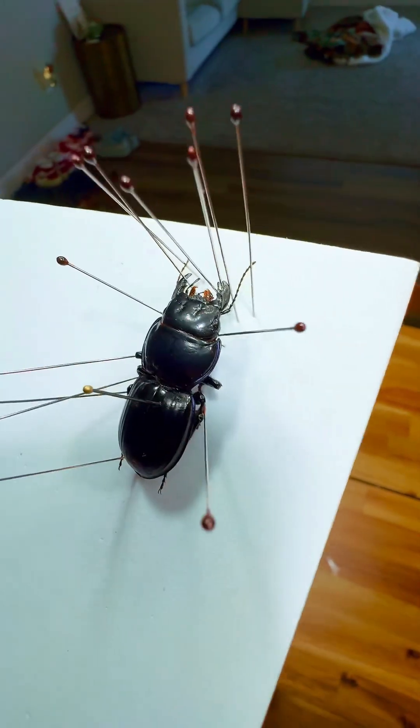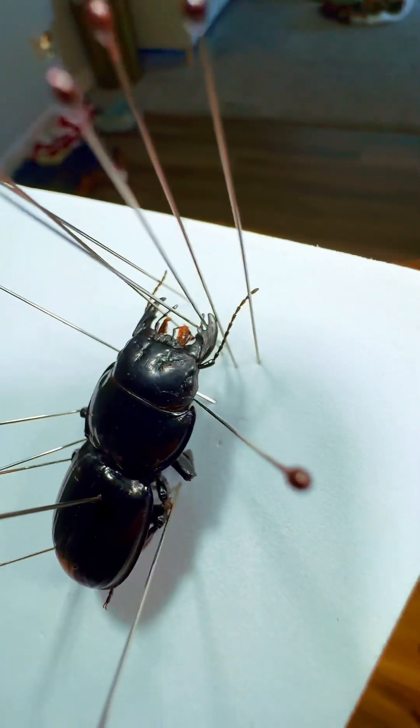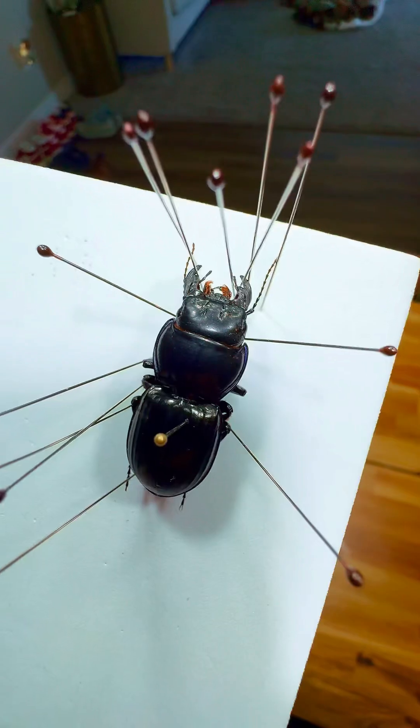Getting into the more definitive things — these antennae are very thin and filiform. Filiform just means thin and thread-like. But if you were to see big antennae on this guy and he was a scarab, they'd be clubbed or fanned at the end.